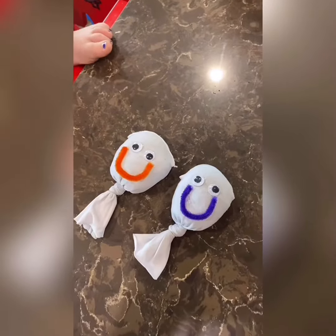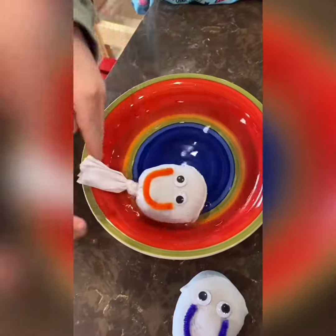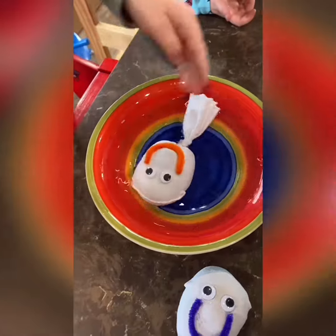Now we're going to drench the whole thing in a bowl of water — we're just drenching our soil and our grass seed. This is the beginnings of keeping it moist.